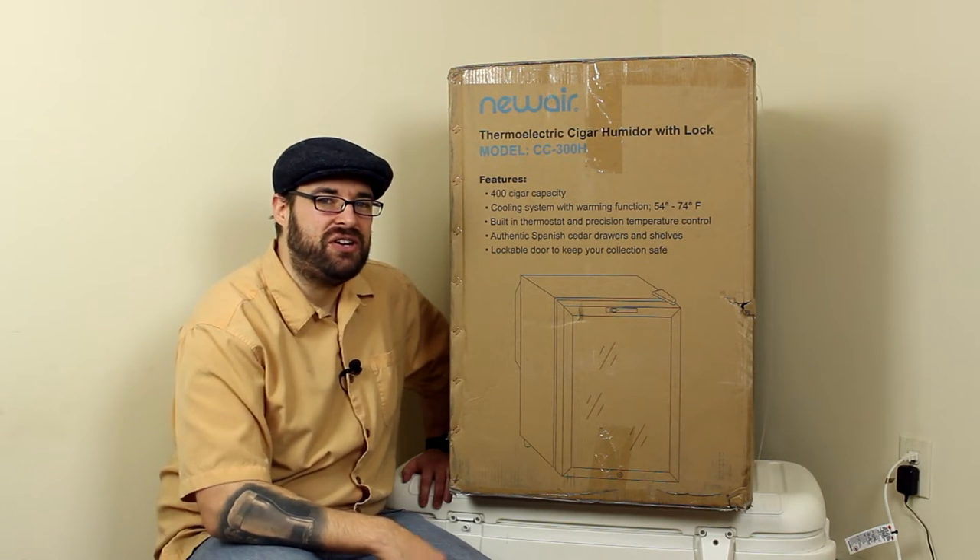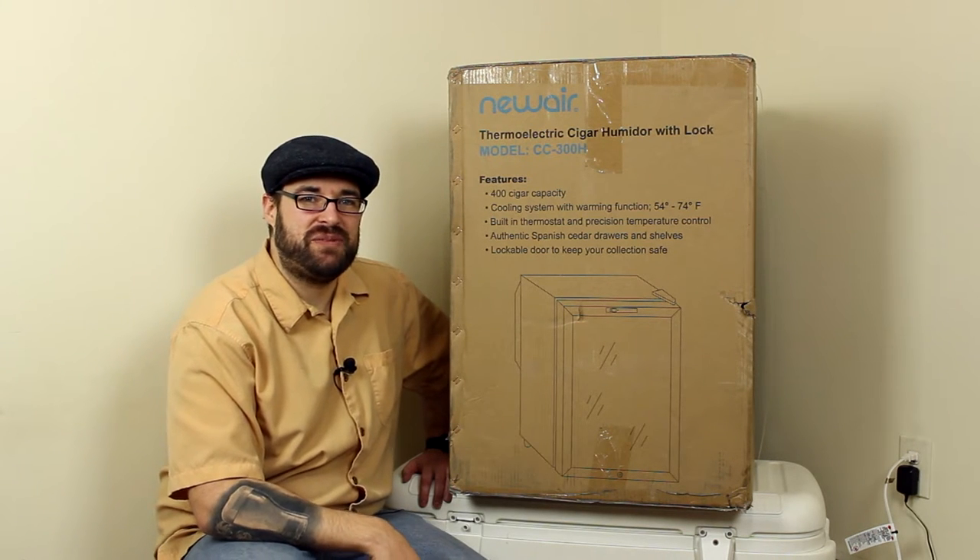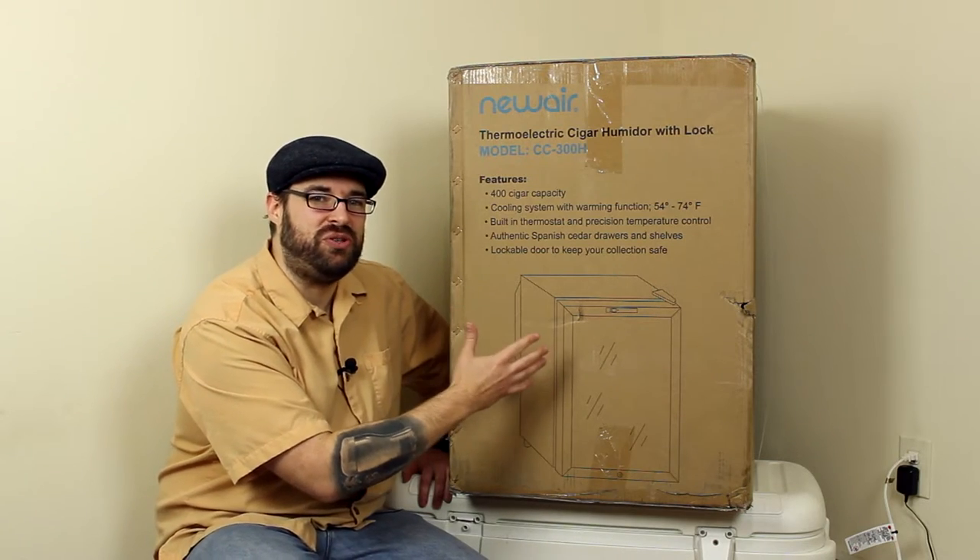The new Air CC300H. What's up everybody? Eric here from Tea & Tobacco and today I'm going to be looking at this temperature controlled humidor.